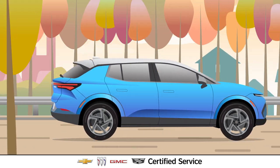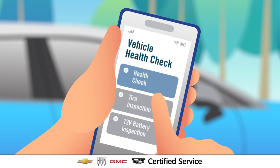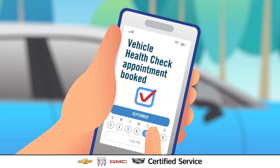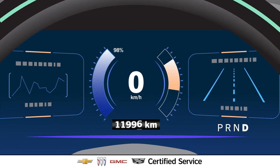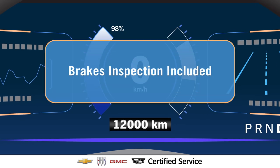So the best way to help keep brakes as responsive as possible is to visit a certified service EV expert and get them regularly inspected and serviced as part of your vehicle health check every 12,000 km, which includes a brake inspection.